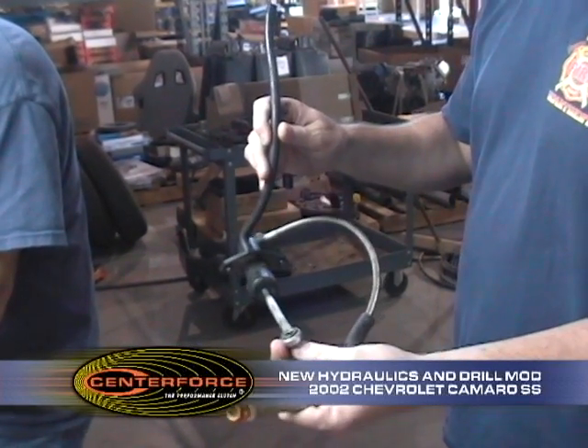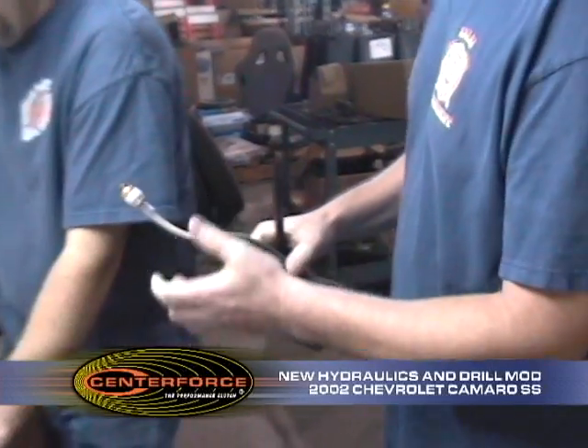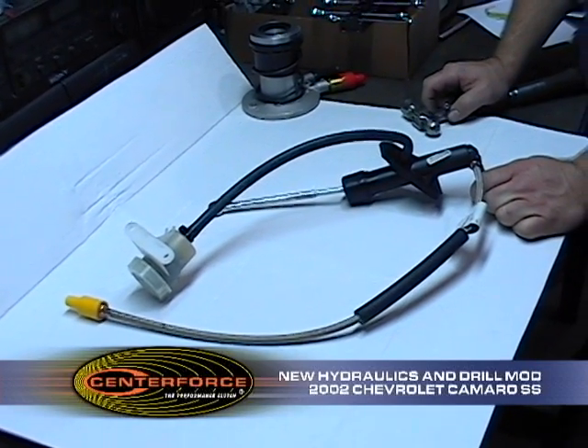These are the old hydraulics, the master cylinder that came out of this 2002 SS. We're going to replace it with these brand new GM components here, and we'll do the drill mod on the new component.